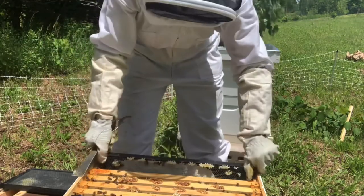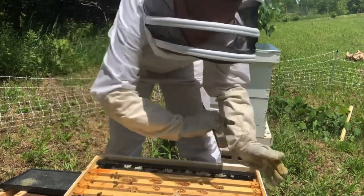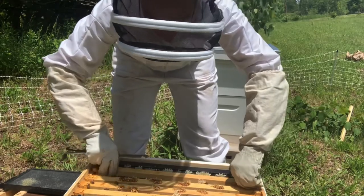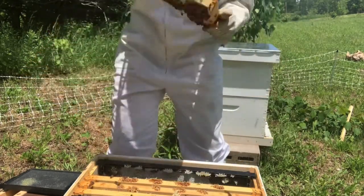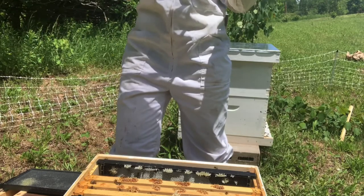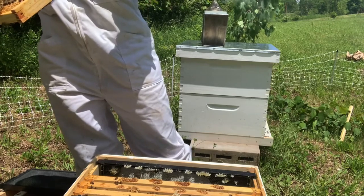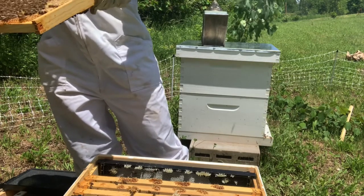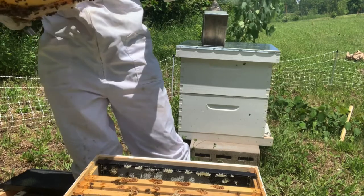So in this one I'm looking for signs of a potential queen, which means eggs really. Oh - there's eggs, I've got a queen! There's eggs over this one - that's really hard to see because it's yellow, it's easier to see up against a black frame - but there's eggs and there's young larva, so I definitely have a queen.